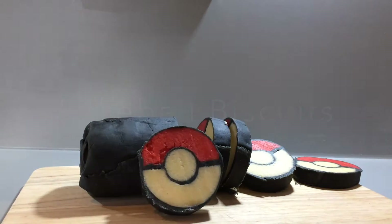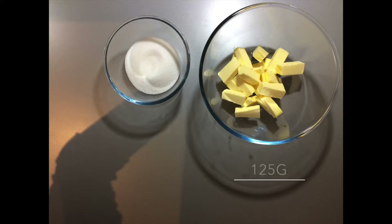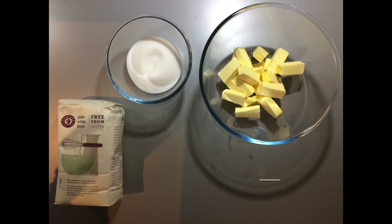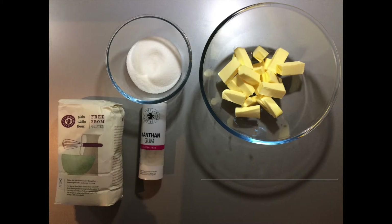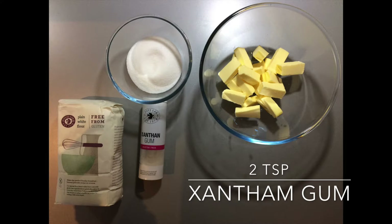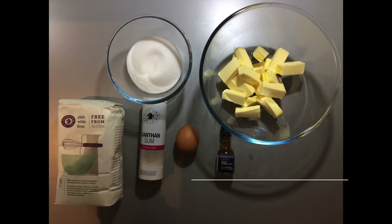To make the gluten-free biscuits you will need 200 grams of softened butter, 125 grams of castor sugar, 350 grams of gluten-free plain flour, 2 teaspoons of xanthan gum — you can find this in the free from section of most supermarkets — one egg and 2 teaspoons of vanilla extract.